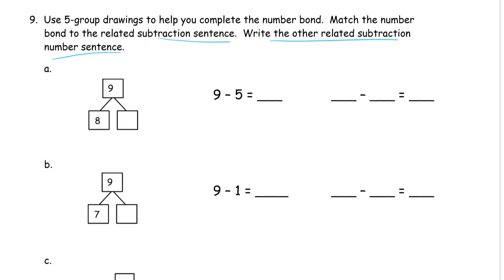So this time — one through nine. We're going to cross out eight. How many are left? One. And this is going to be a match. This is nine minus five and we just did nine minus eight, so let's look at the next one.